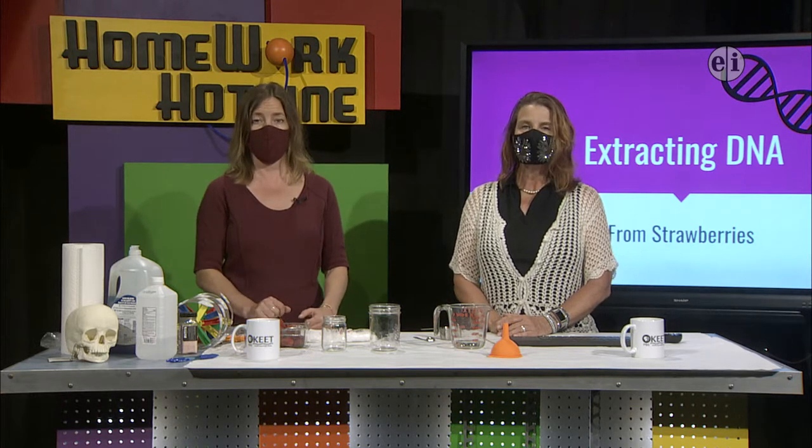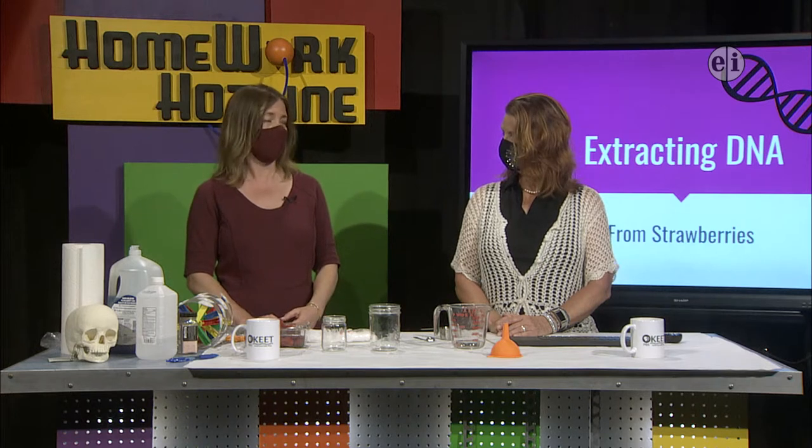Well, in 7th grade right now — and hopefully some of my 7th graders are watching, I told them about the time and channel — we're studying characteristics of living things. One of the characteristics of living things is that all living things have DNA. DNA is pretty hard to see. If it's in chromosomes, you can see it if it's stained under the microscope.